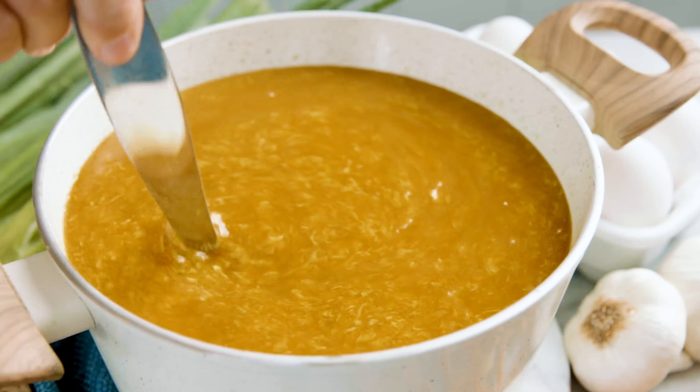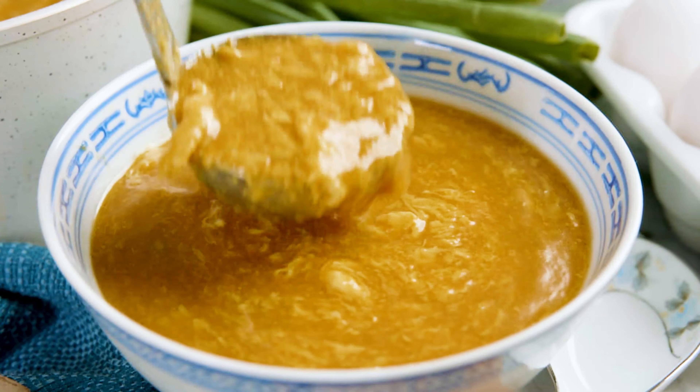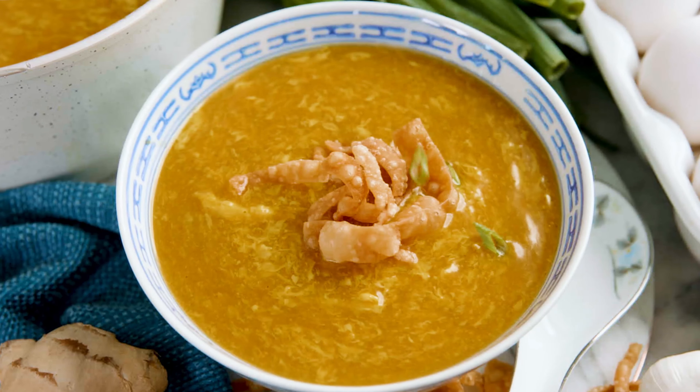Today on The Stay At Home Chef I'm showing you how to make a homemade egg drop soup. Egg drop soup is a delicious Chinese soup that has little egg ribbons in it in a savory broth. Plus it's super easy to make and you are sure to love it. This recipe comes together fairly quick, so don't blink or you'll miss it.